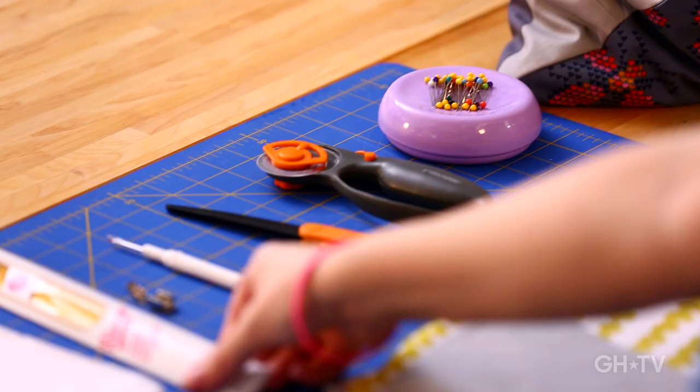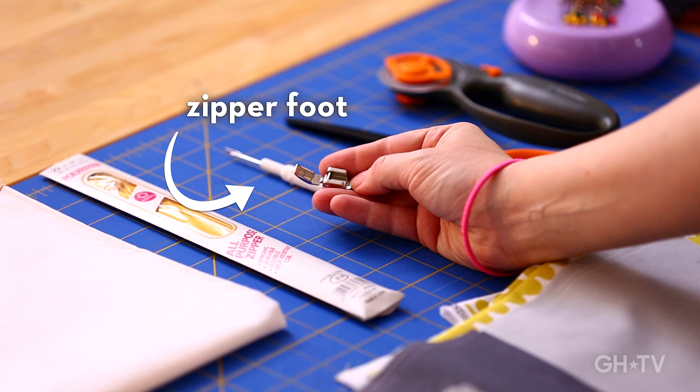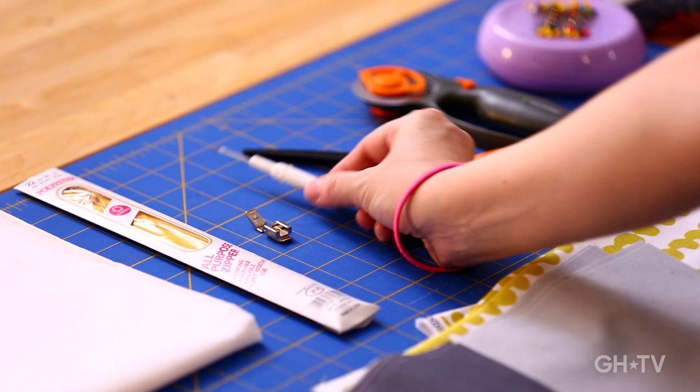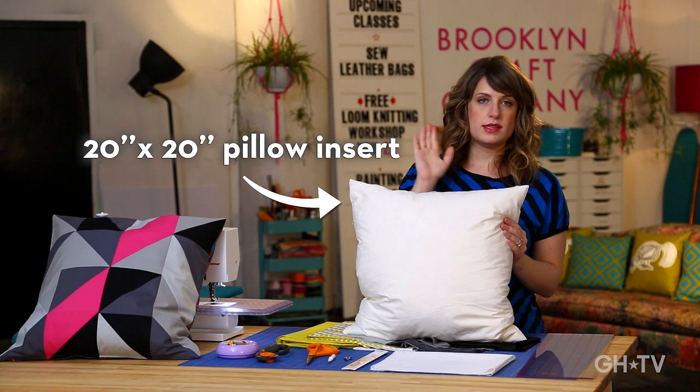You're also going to need a zipper — it should be about two inches shorter than the width of your pillow form. We'll need a zipper foot, and your sewing machine should have come with one — just about every machine comes with a zipper foot standard. You'll need a seam ripper, some good fabric scissors, some pins, and finally a pillow form. I'm using a 20-inch form — you could use any size you like. The math is a little easier for a 20-inch, but we'll talk about how to work that out.